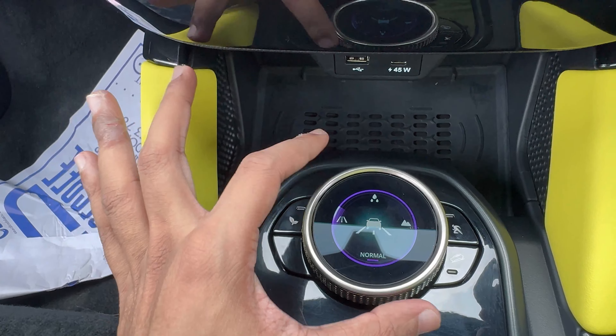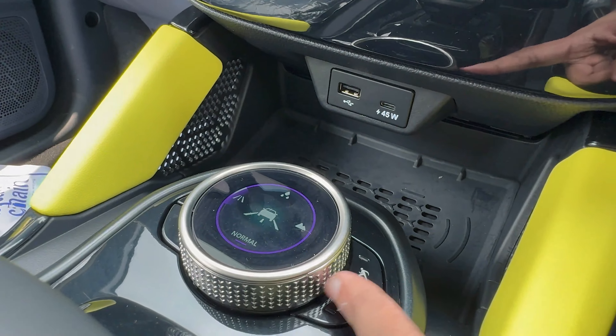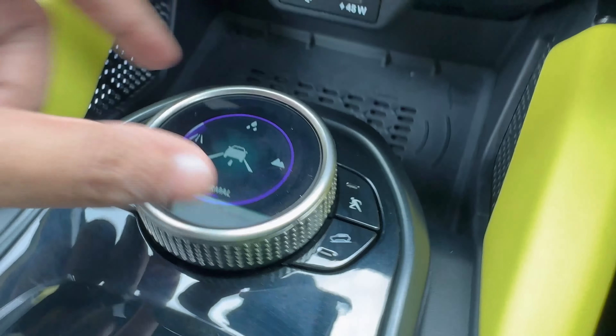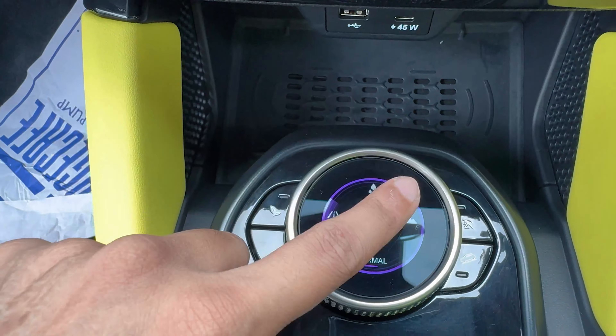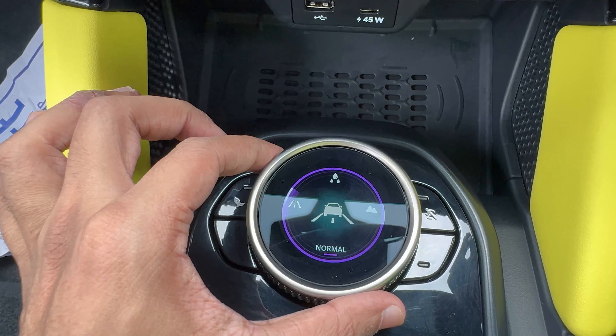The traction control rotary knob looks like a jewel with a knurled pattern for better grip. This rotary knob comes with a display — on normal mode you can see it on the cluster; I am now changing to another mode.